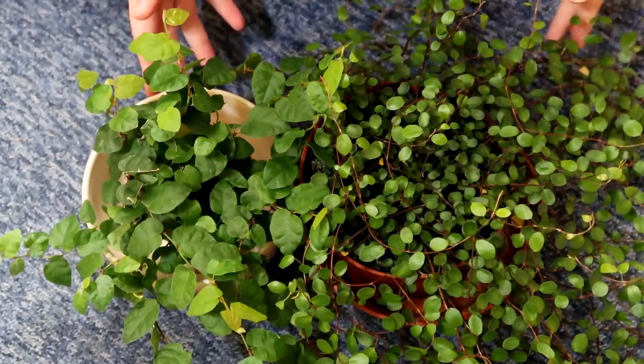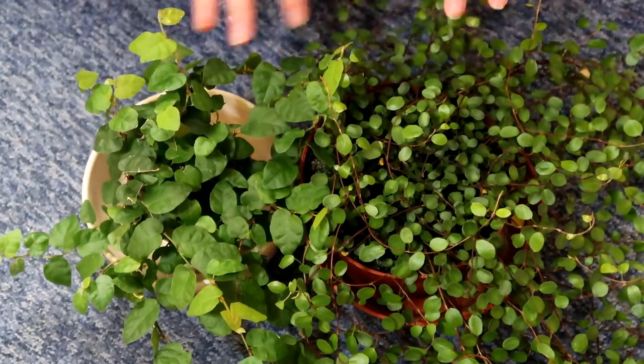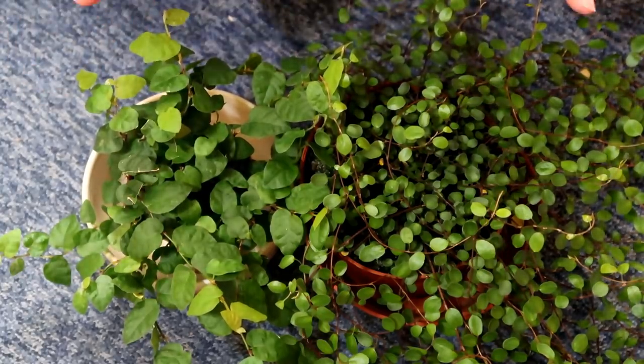Hey guys and welcome to today's video where I'll be planting a range of trailing and creeping plants. We have another one that isn't here right now — it's Baby Tears.